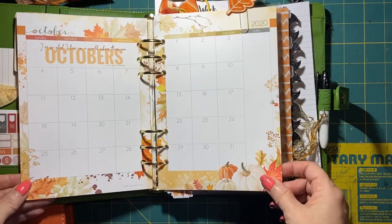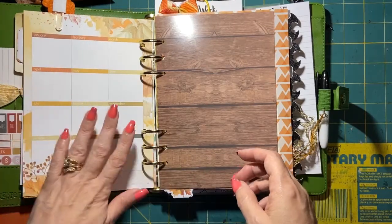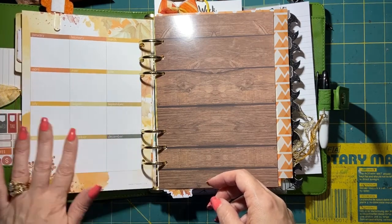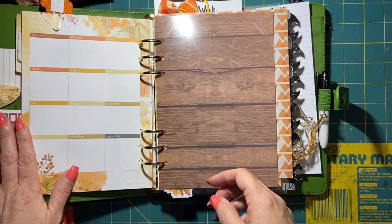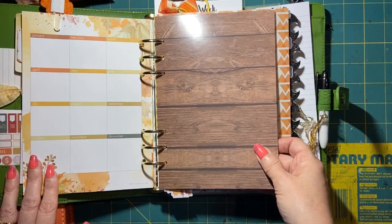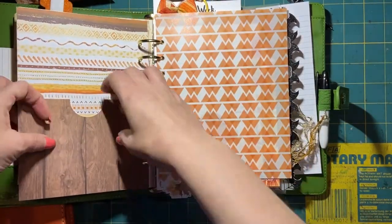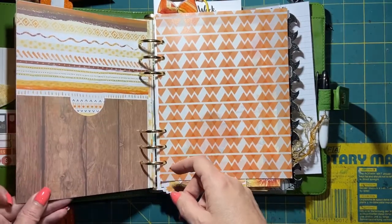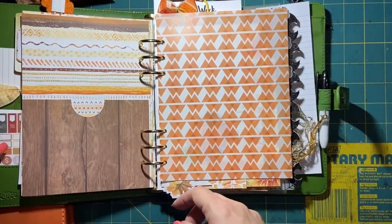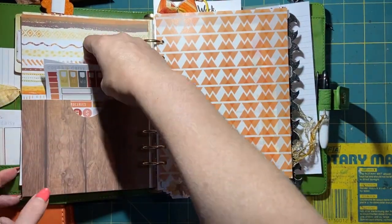Here is the monthly calendar — I haven't written anything in it yet. This section goes January to December, and I might put birthdays or pictures in there. I also used the backing of a Coco Daisy piece and made it into a pocket holder so I can put stuff in there. It works really cool — see, you can stick things in there.